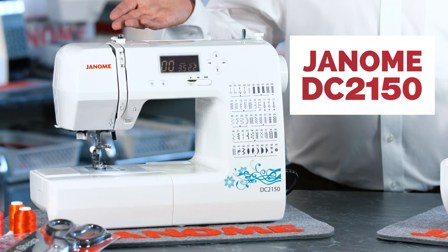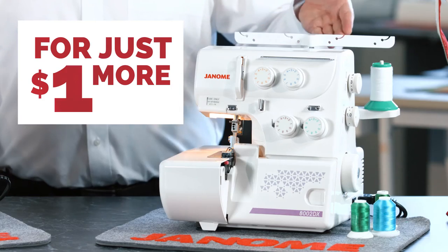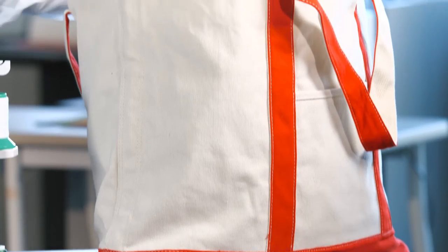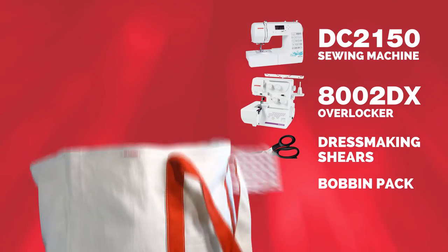Well, when you buy the Janome DC2150 sewing machine for just $6.99, for just $1 more we'll give you this amazing overlocker valued at $5.99. Add to that our $127 bonus pack and you've got a package that's just too good to miss.